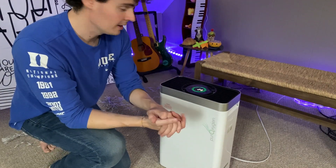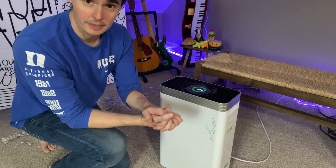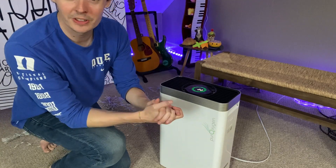So if we turn it on, there's the 30-second countdown. This is, again, an amazing product. I hope you enjoyed this review and I'll see you next time.